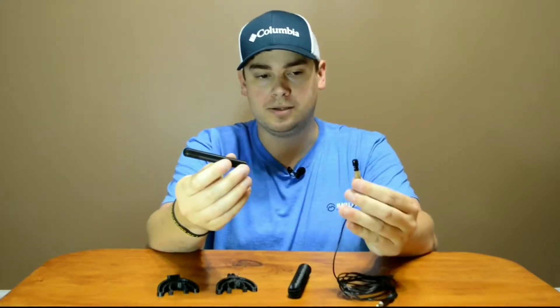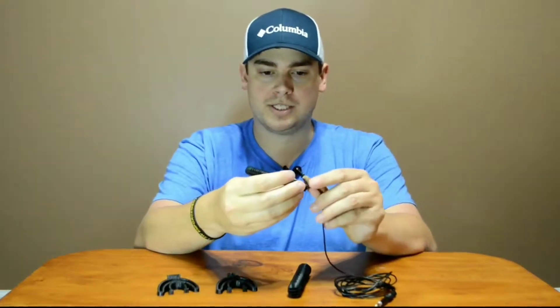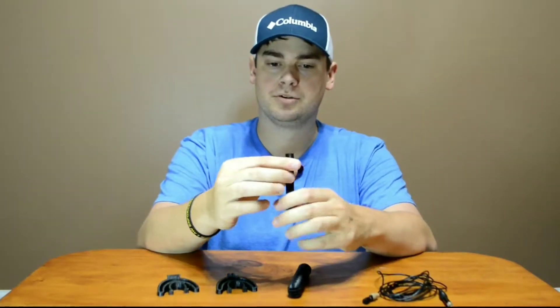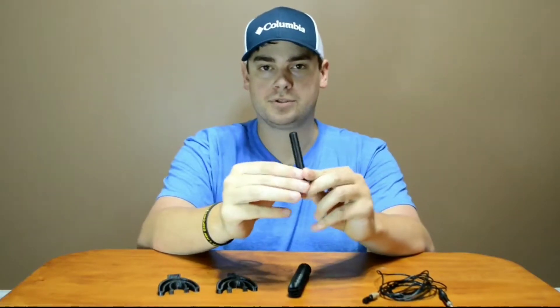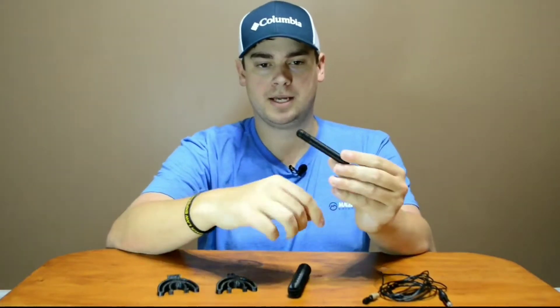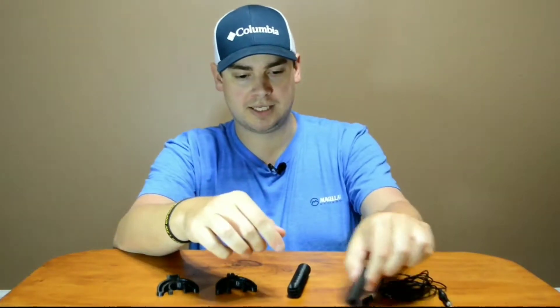My idea was to take the regular lapel microphone, just like the one on my shirt, pull the windscreen off, and stick it inside a tube so it could still pick up the sound inside the resonation chamber. This first design was 10 millimeters around — I had to melt it a little bit to get the mic to fit in perfectly, but it did fit. Unfortunately, it did not work. The design looked okay, but it looked a little ridiculous sitting on top of the camera. So we scratched that design and moved on.